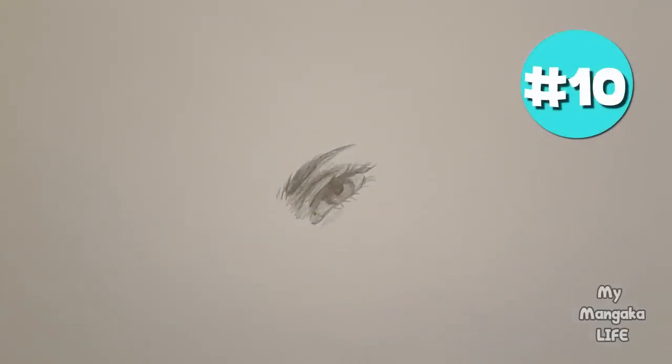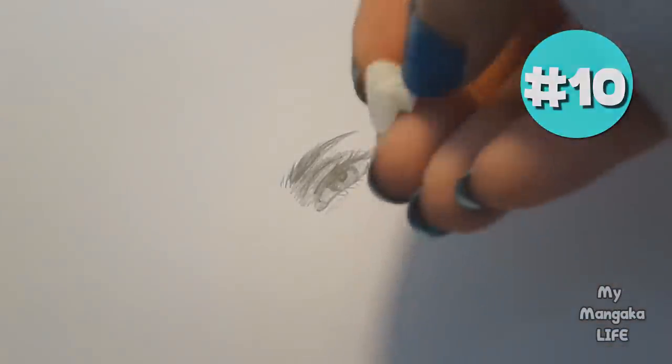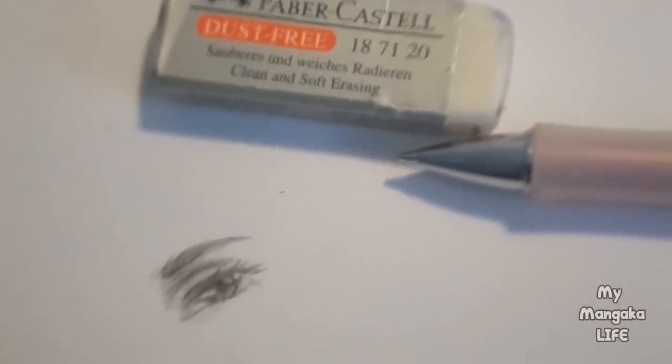Hack number ten: need to erase something really small but your eraser is far too big for the job? You can cut a little piece off your eraser to get into little areas of your drawing. You can also use a kneaded eraser. This hack is also perfect for adding a highlight to a pencil drawing.